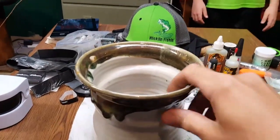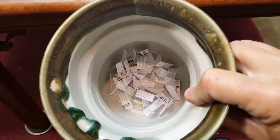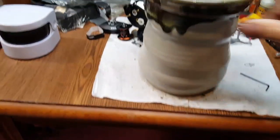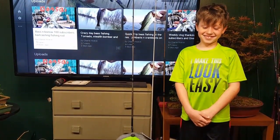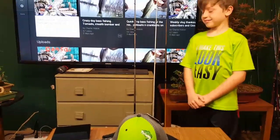Alright guys, you can tell by looking at this what time it is — it's giveaway time! Everybody's name that had commented and subscribed to the channel is in that bowl, and once again we're gonna have Noah doing the honors of pulling out the name. But first, I'm gonna have him show you the rods.